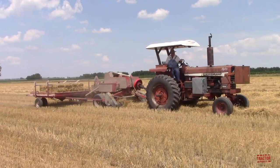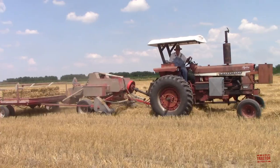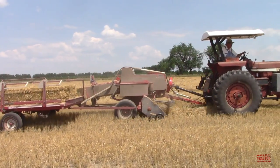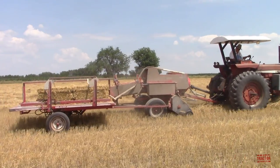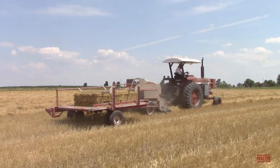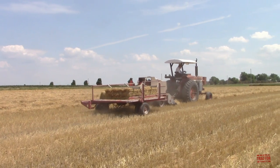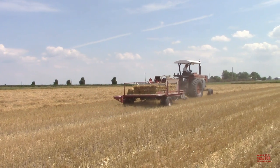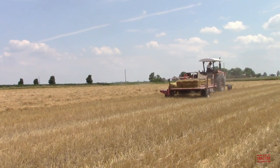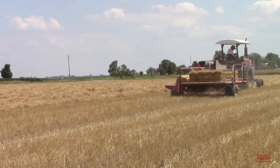Here we can see an International Farmall 826 Hydro tractor rated at 84 PTO horsepower. This machine was manufactured from 1969 through 1971. It's producing 14x18 bales of straw with a Hesston by Massey Ferguson 1840 baler equipped with a Holscher bale accumulator.